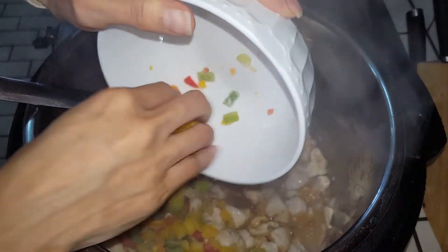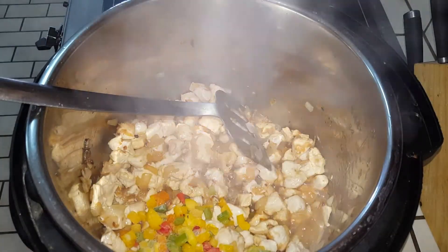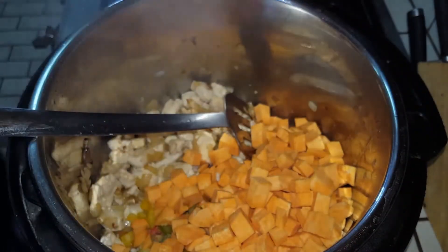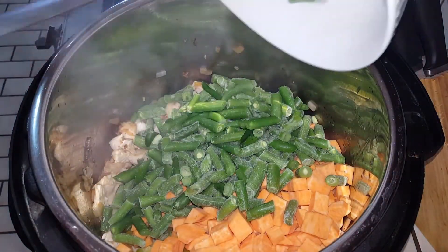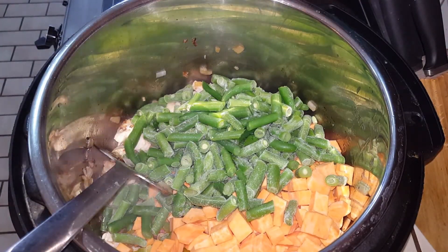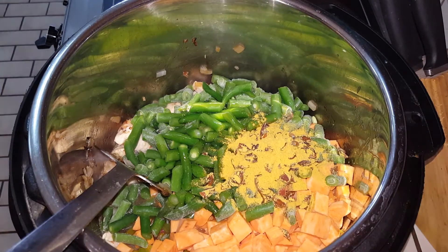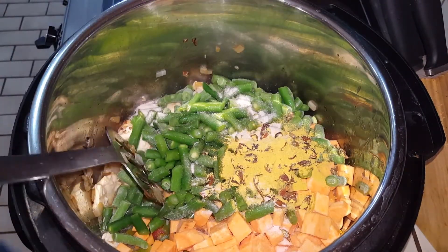Here's one cup of diced peppers — you can use red, I already had some chopped. Two sweet potatoes, or about four cups. Then we're going to add four cups of green beans, one and a half cups of chicken broth, about a quarter cup of seasonings, and a teaspoon of salt. We're just going to give this a good mix — smells so good.